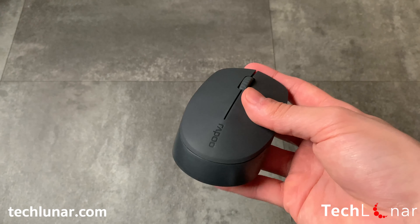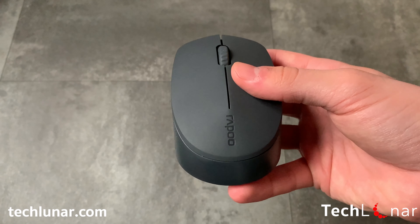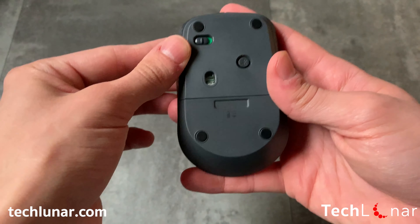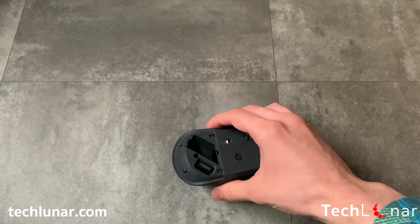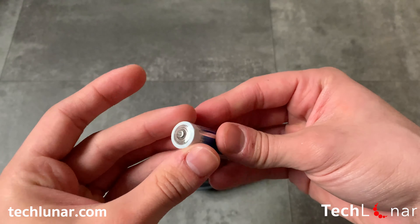Usually with wireless mice, you get a USB receiver which you plug into your computer in order to connect the mouse. But once you initialize a connection with a computer, the receiver is no longer needed. You can connect via Bluetooth 2.4, 3.0 and 4.0, and it can smartly switch between those connections, which makes it a lot more convenient for you.